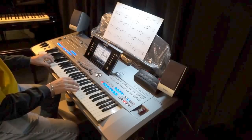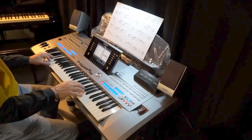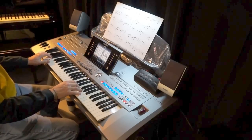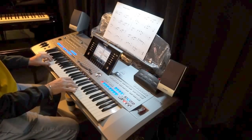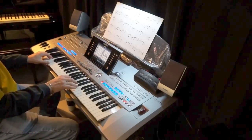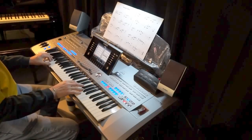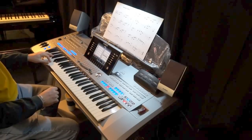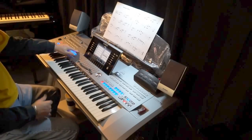Transpose up. Transpose up. One more time. Transpose up.